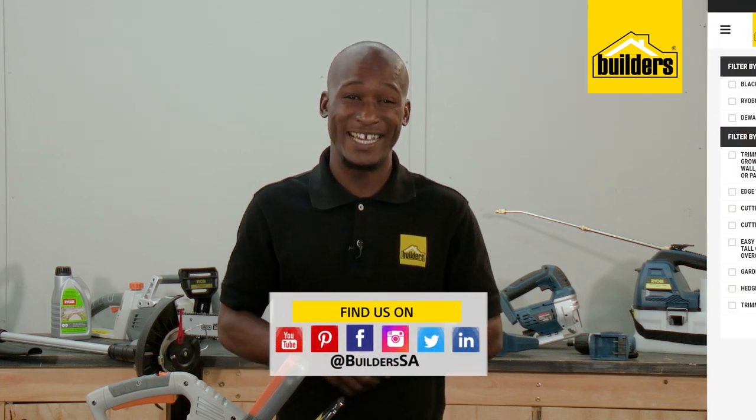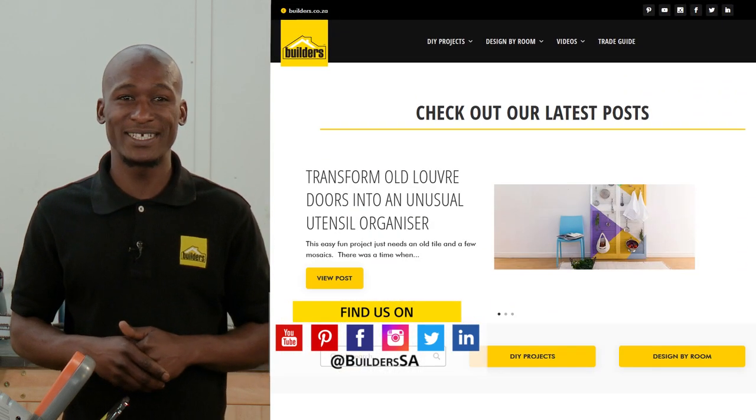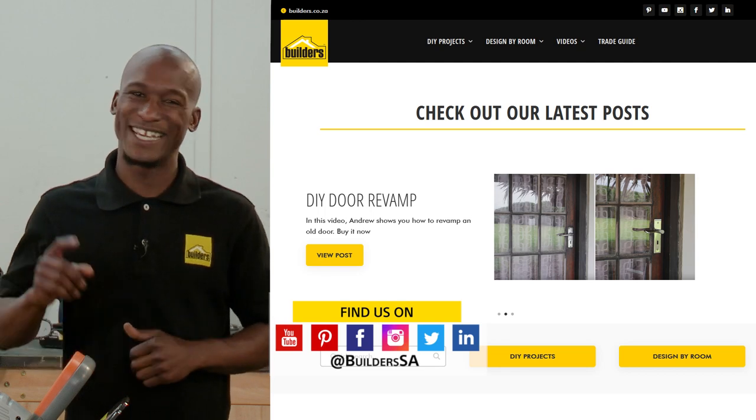This is just one of the battery-powered garden tools available at Builders, in-store or online at builders.co.za. For more videos like this, check out the blog on the website. Get to Builders, get it done!